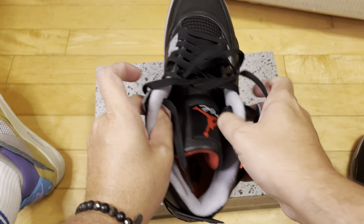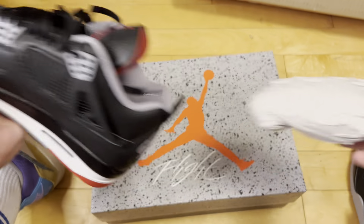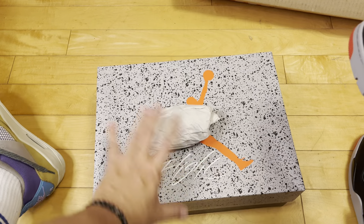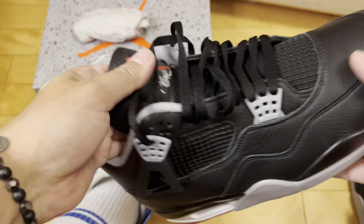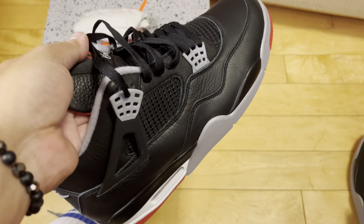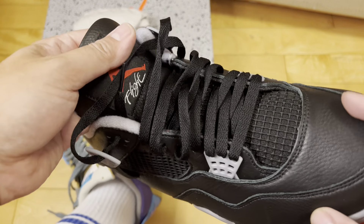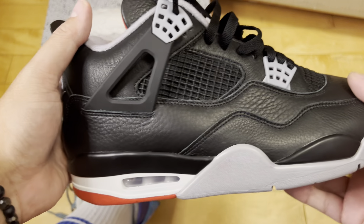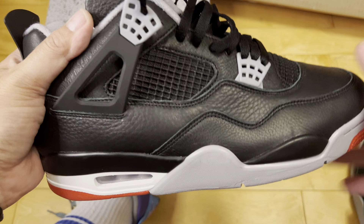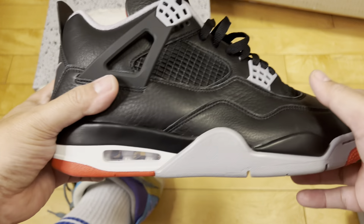If you wanted these and missed out — I think the run was pretty big and a lot of people who wanted them were able to get them, so that's good. As for me, I really wanted them for a few reasons: one, to do a video for the channel; two, to see them in hand and see if my suspicions about black leather remained the same — they do.